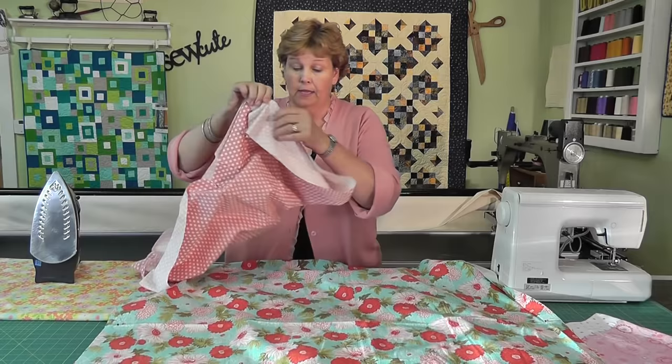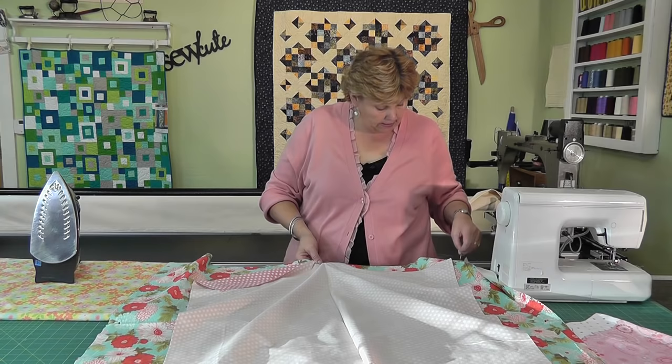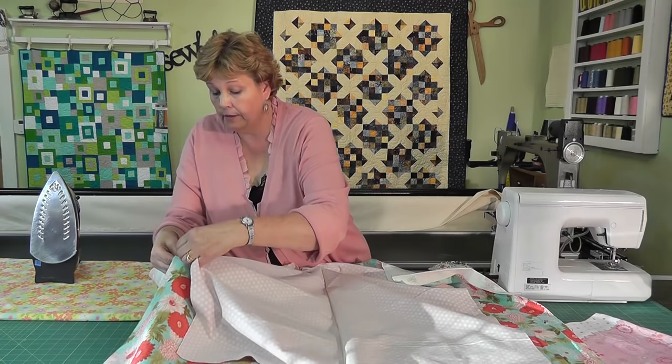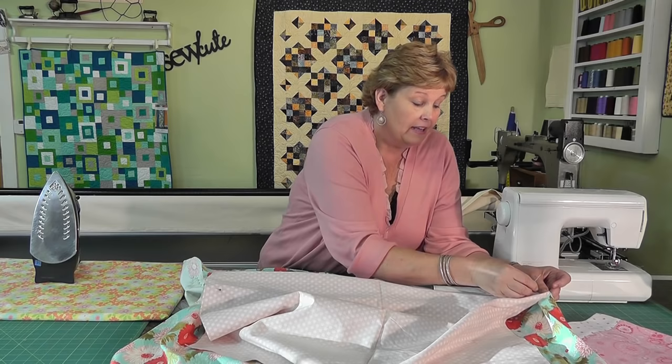So what we're going to do is lay our two pieces of flannel out like this. We're going to put right sides together and pin the middles together on each flannel. We're going to pull this one up here and go ahead and pin them on all four sides. You want to make sure you don't have any pins left in this baby blanket either. So you're going to come over here and pin again.